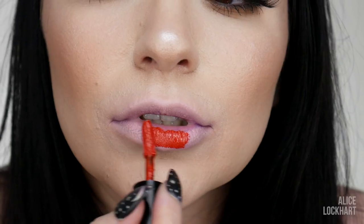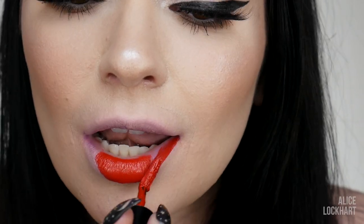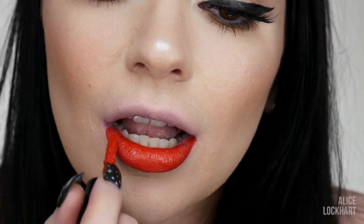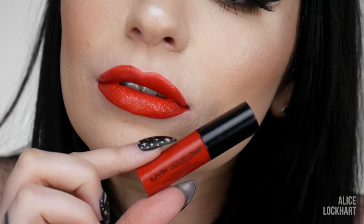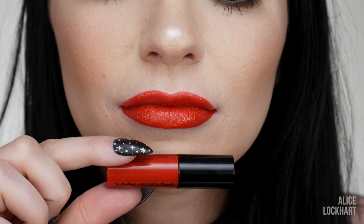First one we're going to do is Kitten Heels. There we have Kitten Heels — an absolutely beautiful, classic, perfect pinup red. Just a bright, eye-catching red that would probably be flattering on every single skin tone imaginable. The darker they get, the more difficult it's going to be to remove.